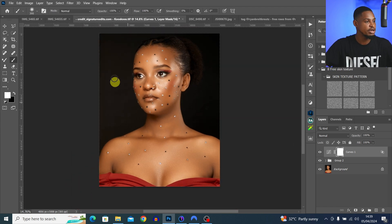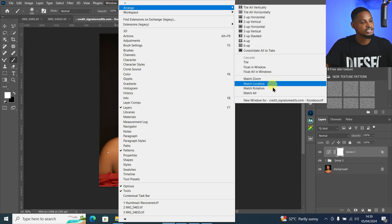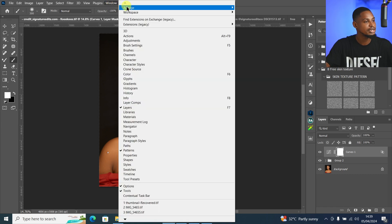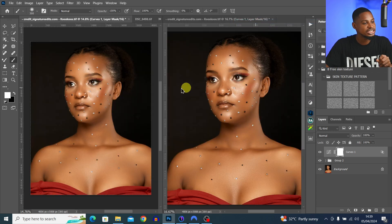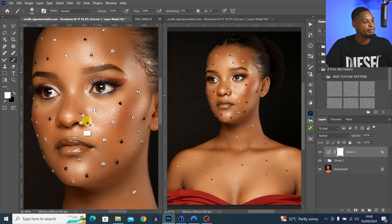Let me show you how it works. Let's say I want to do micro dodge and burn on this image. Come to Window, then Arrange, and first create a New Window for this image. Then go back to Window, Arrange, and click Two-Up Vertical. Now you have the same image in two different screens.